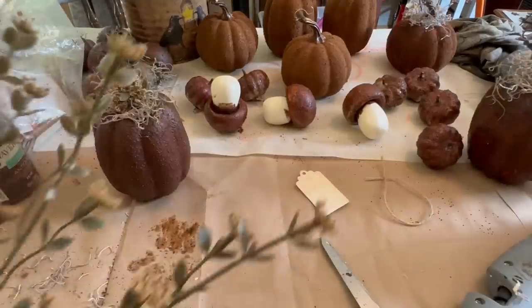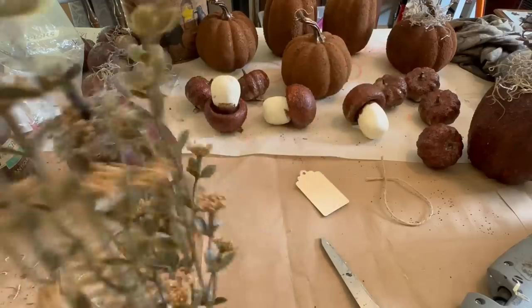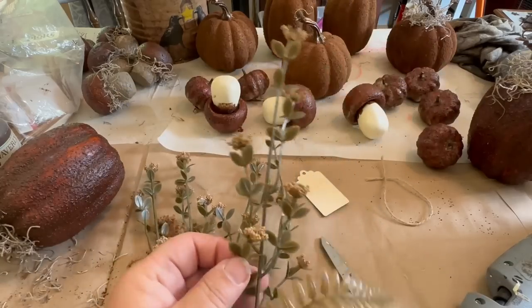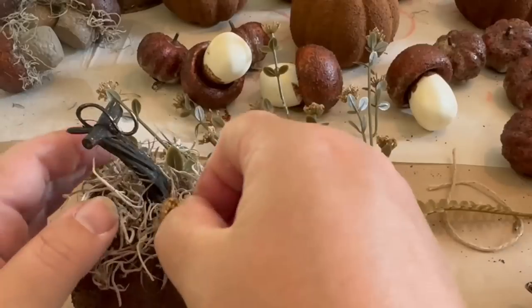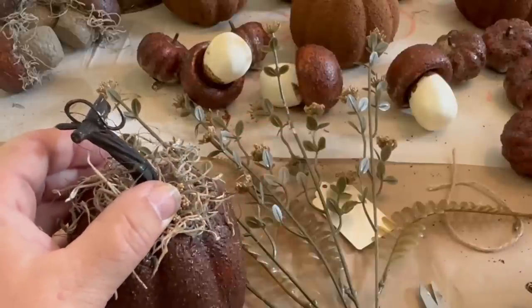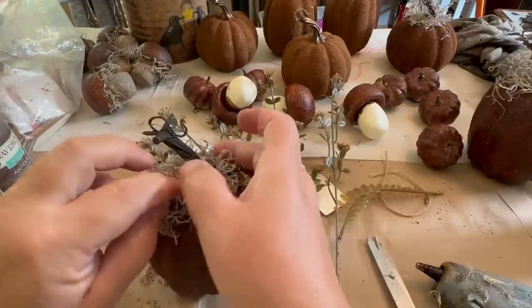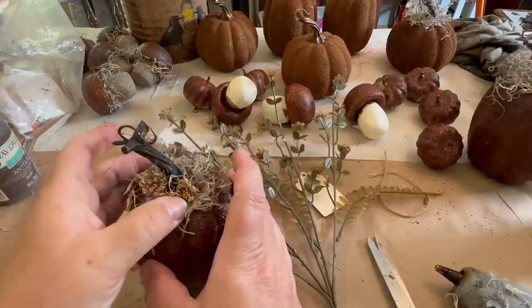I grabbed a bunch of little flowers I got from Dollar Tree. I liked the color — they were kind of a natural, neutral color and I thought they'd look really nice on the pumpkins. Of course you could go with a more yellow sunflower look, or Black-Eyed Susans, which they also have at Dollar Tree. I took the flowers off the stem, cut the little tips off, and glued three of them on. Then I grabbed three of the leaves and put those in random spots around the flowers. It just gave it a nice, neutral look without being too flashy.